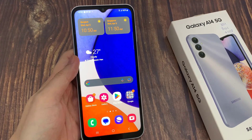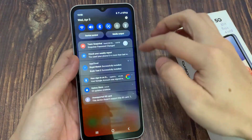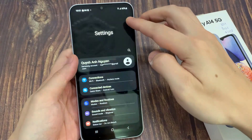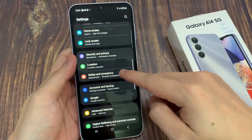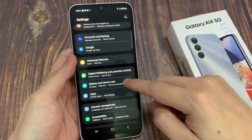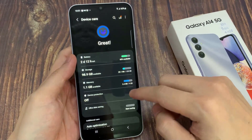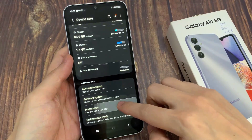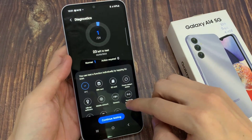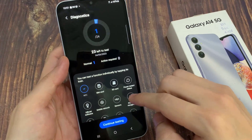From the home screen, swipe down at the top and tap on the settings icon. In settings, go down and tap on Battery and Device Care. Then go down and tap on Diagnostics. In Diagnostics, you want to tap on NFC.